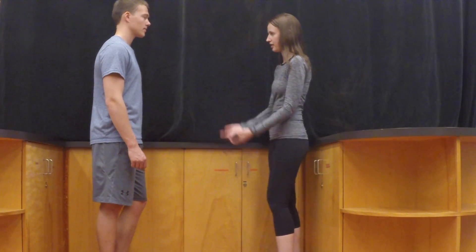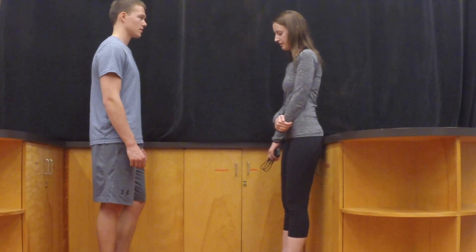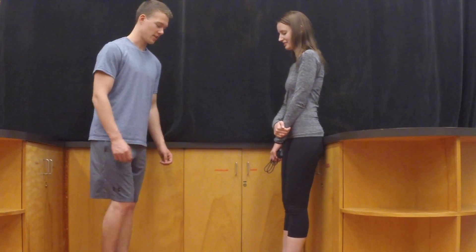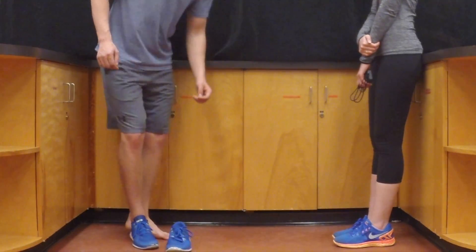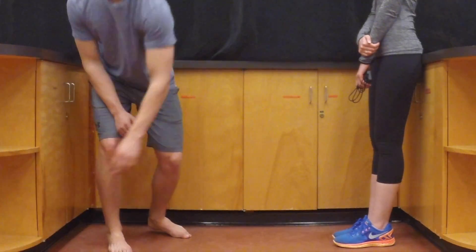To do the one leg stance test, first explain the procedure and what it entails. Make sure they are standing on a hard surface, not carpet. Then have your client remove their shoes and stand barefoot beside either a sturdy chair or a countertop, in case they lose their balance.